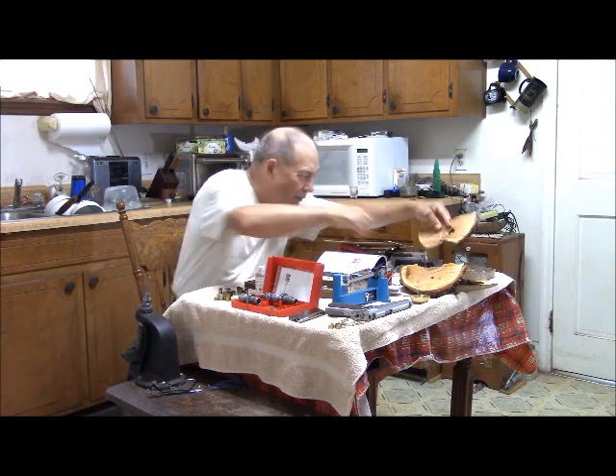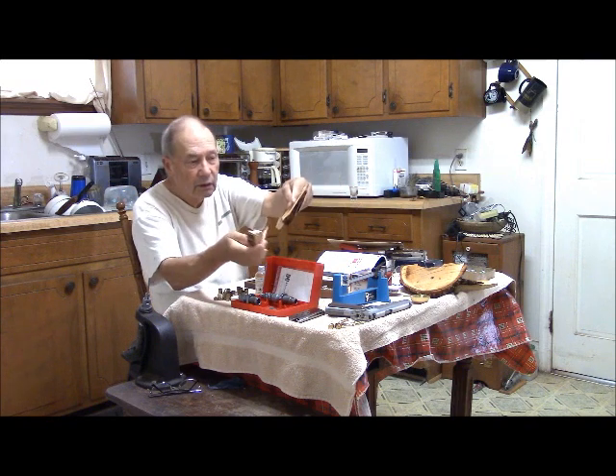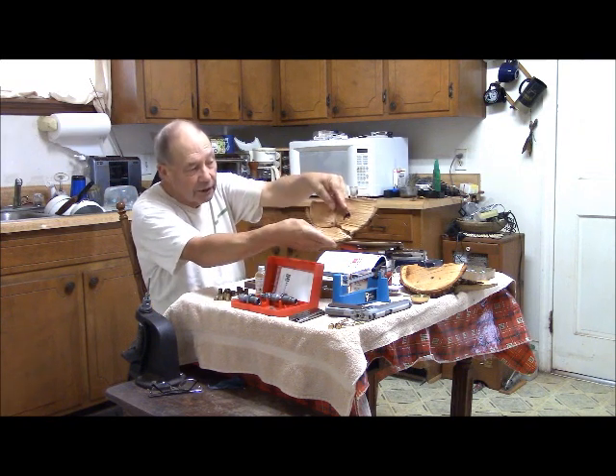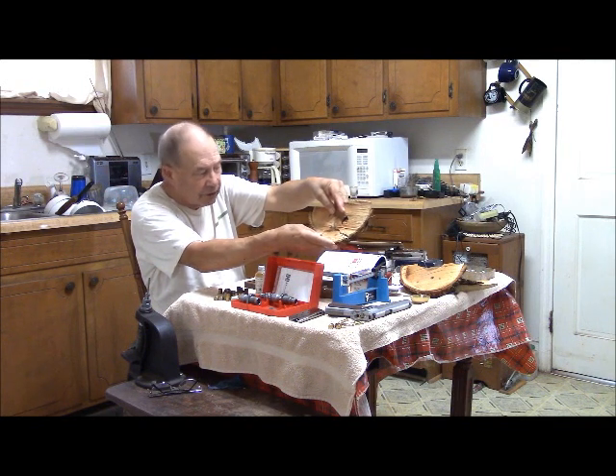We did have one round that busted up the piece, but even so, there's no significant indication of expansion here.